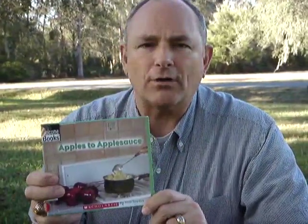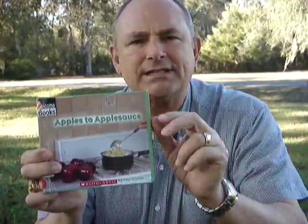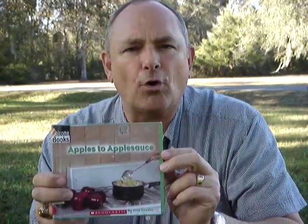So in this book, Apples to Applesauce by Inez Schneider, she tells how they go and get the apples from the apple orchard.